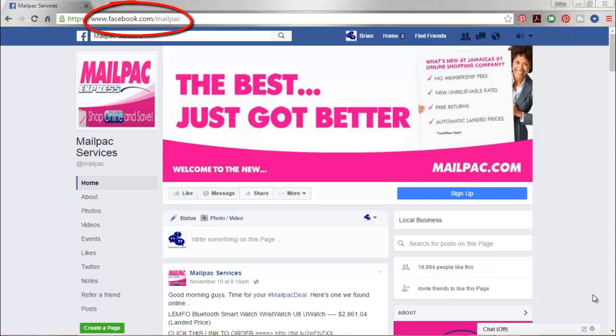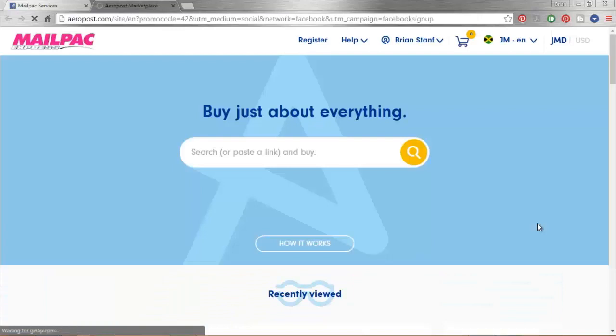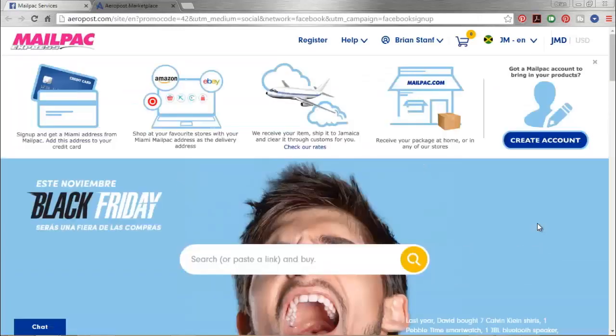The easiest way to get there is to head to our Facebook page, facebook.com/mailpak. Then what you want to do is click the blue sign up button on the right hand side. That's going to take you to the mailpak.com homepage.